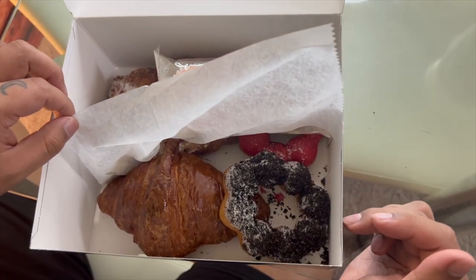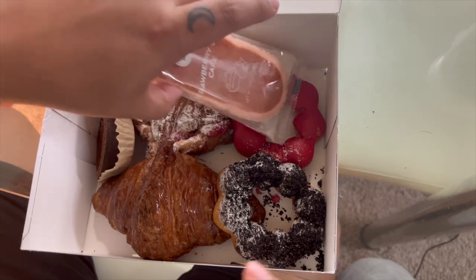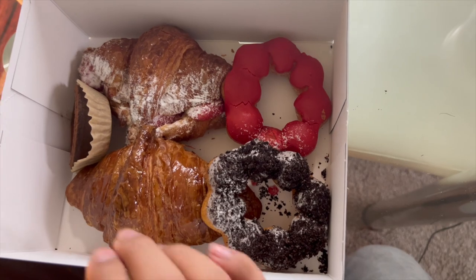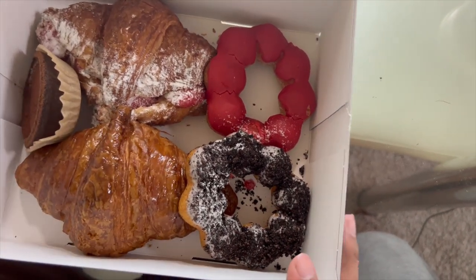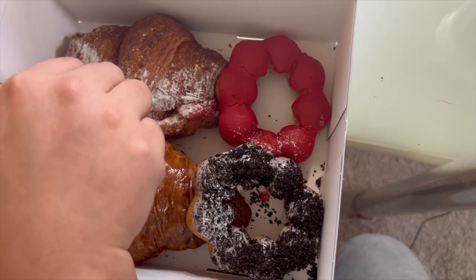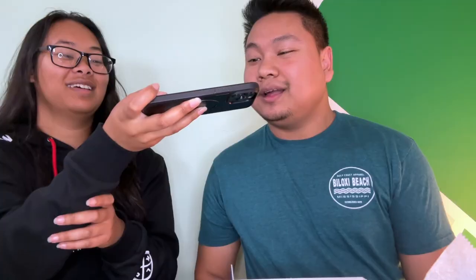Here we have two mochi donuts, a croissant, a strawberry cake — this is so good and soft — another croissant, and a chocolate tiramisu tart. Tiramisu! It's not like you want to see a— anyway, can we fix the blue one?